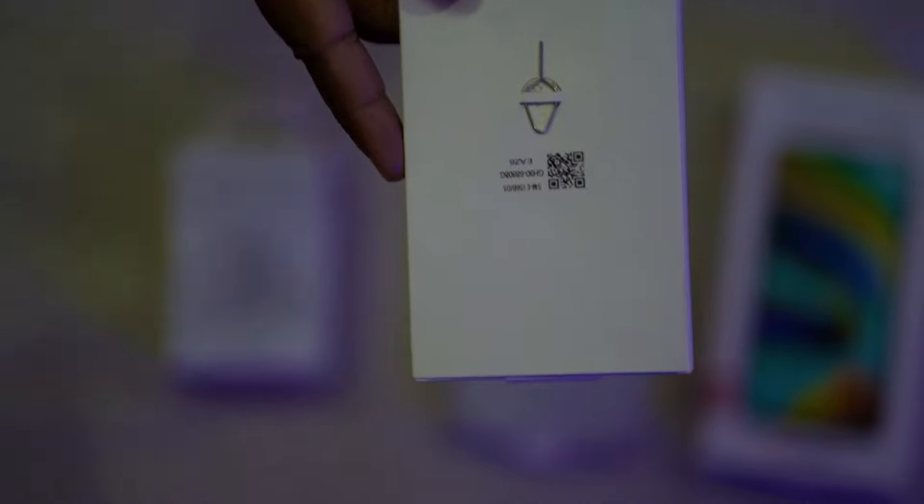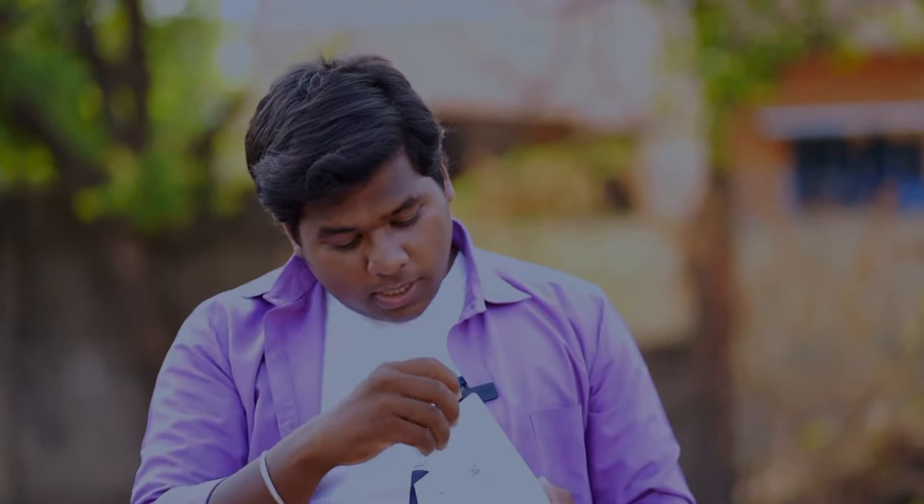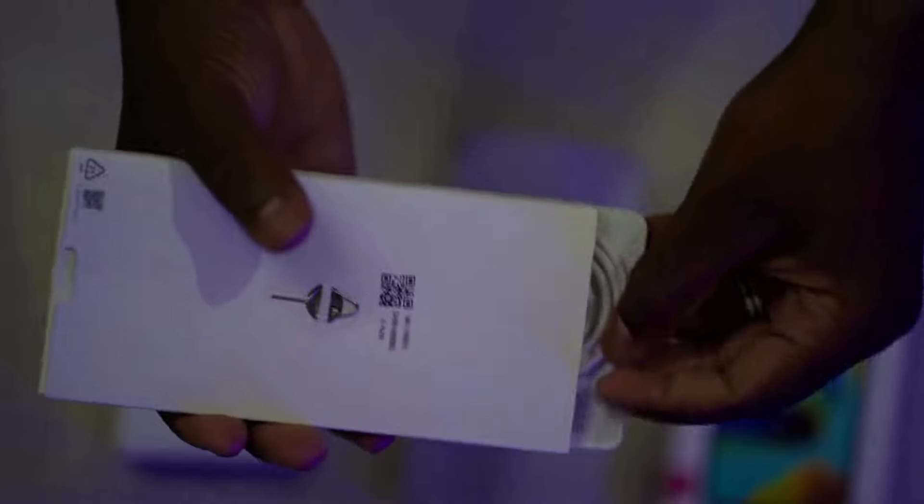Let's open it up. We've got a SIM pin and a Type-C cable in this box, and a Samsung booklet. This box doesn't contain anything else.